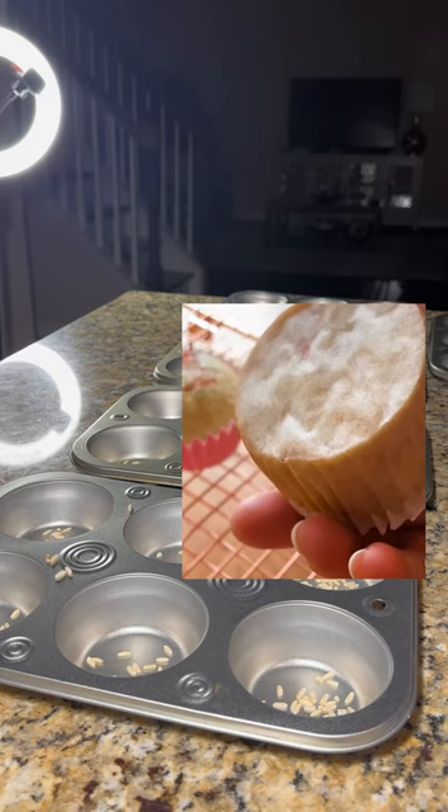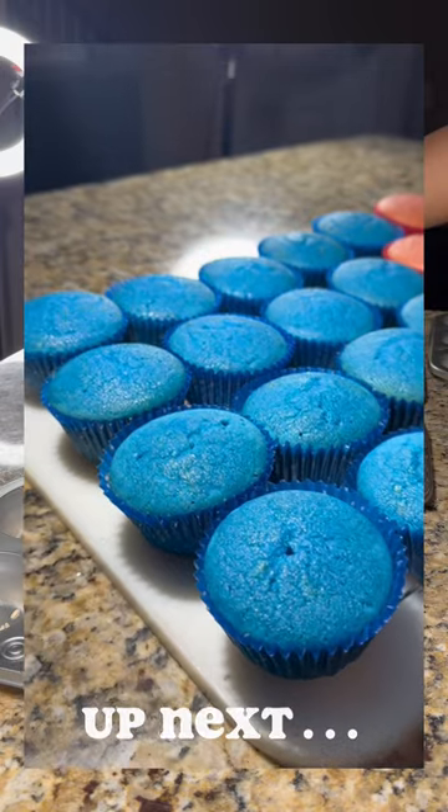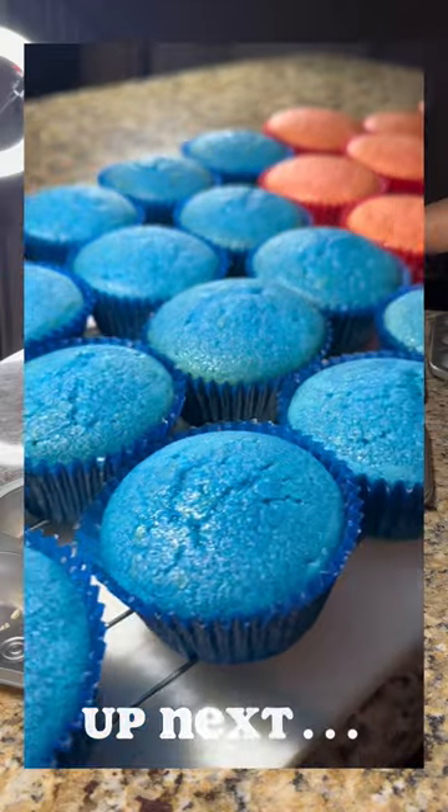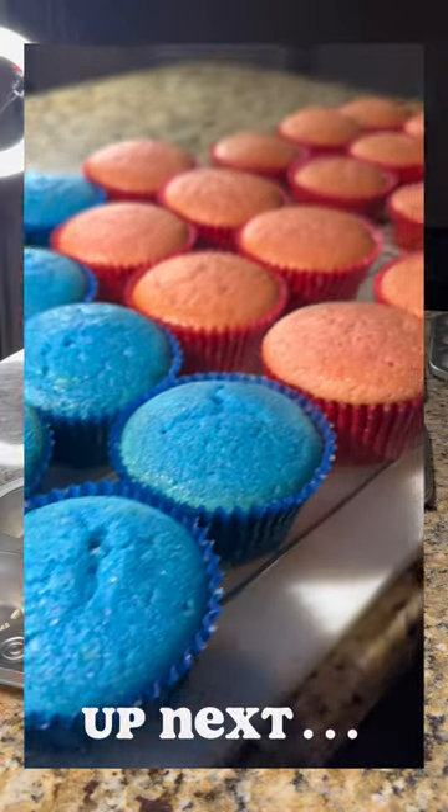Just by using that simple hack of putting rice at the bottom of your cupcake tins. I hope you guys enjoyed that super simple cupcake hack, and if you want more videos like that, go ahead and like and subscribe to this channel.